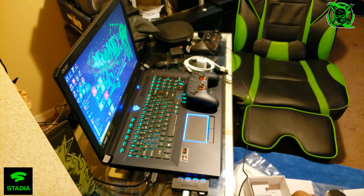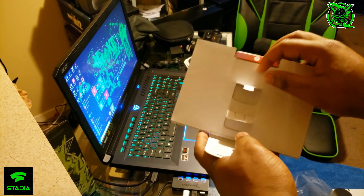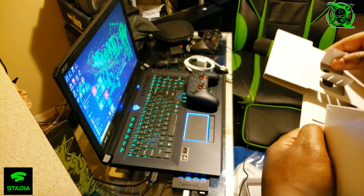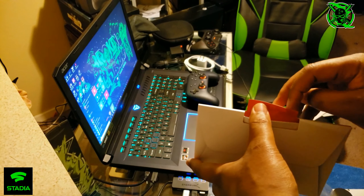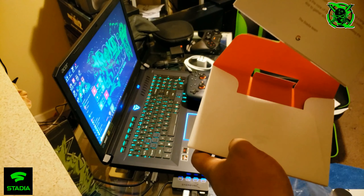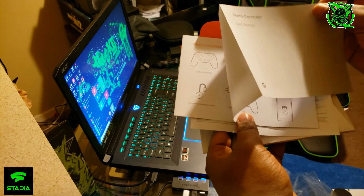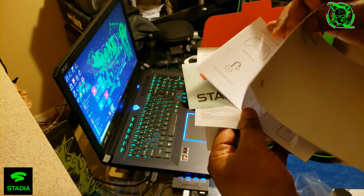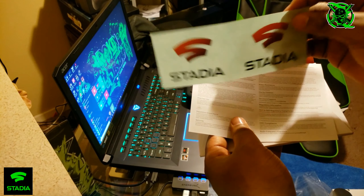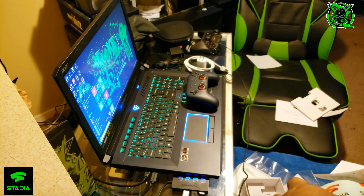Let's open this instruction booklet to see what you get in here. There are some stickers in there too. So you get the controller and the Chromecast — that's everything included.